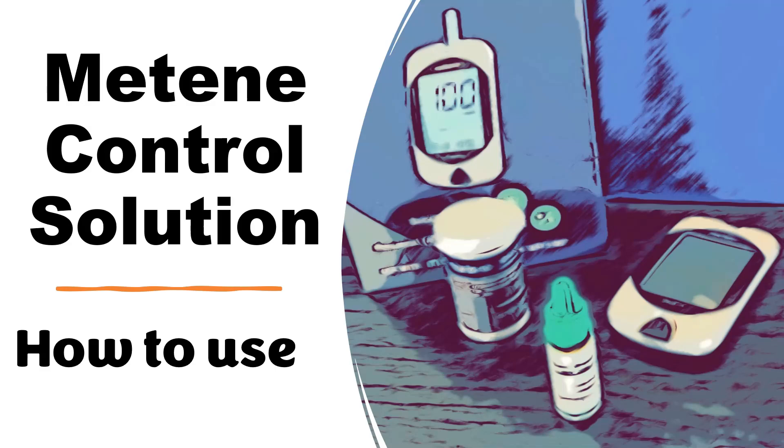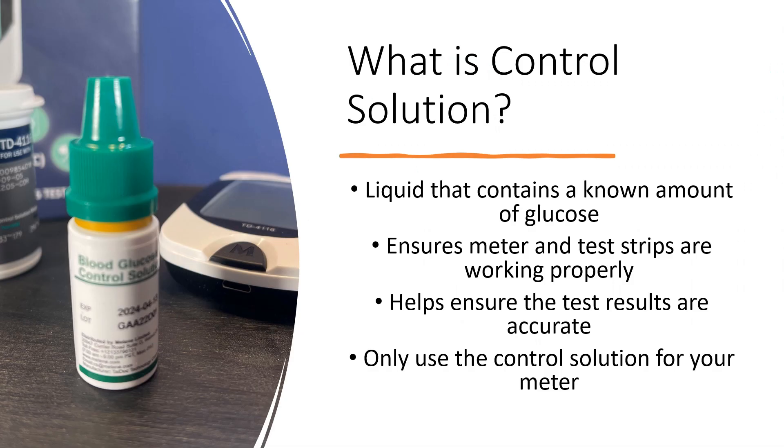Hi, this is Josh, pharmacist with Learned Blood Sugar Testing. I'm going to talk to you about the Mateen control solution and how to use it. First off, what is control solution? It's simply a liquid that contains a known amount of glucose, a known amount of sugar, that works with the test strips to ensure that the meter and the strips are working properly. This helps ensure that your test results are going to be accurate.